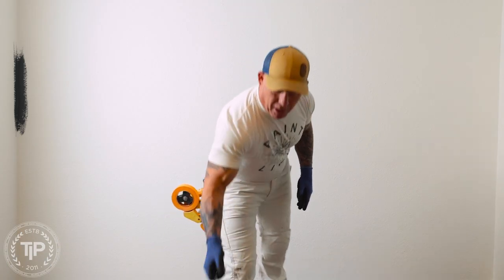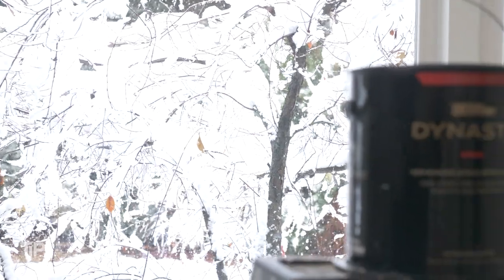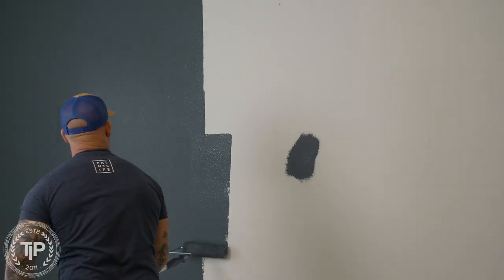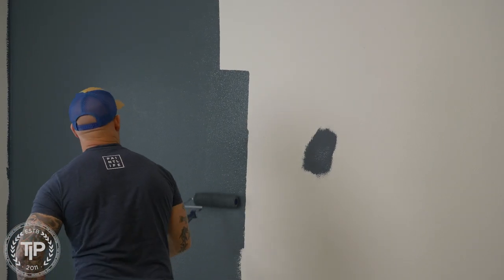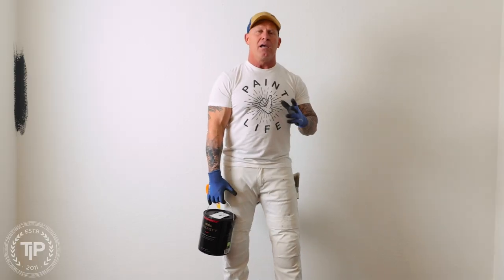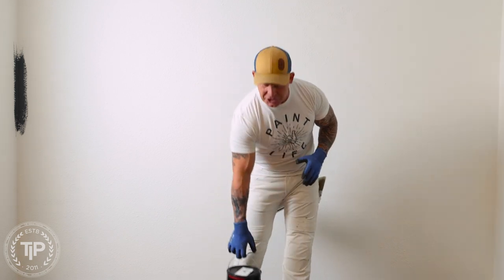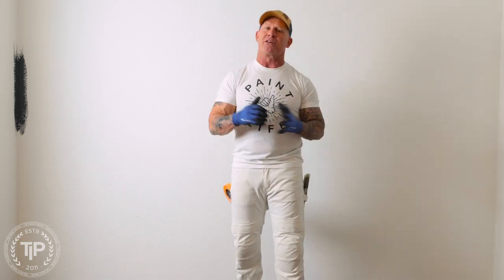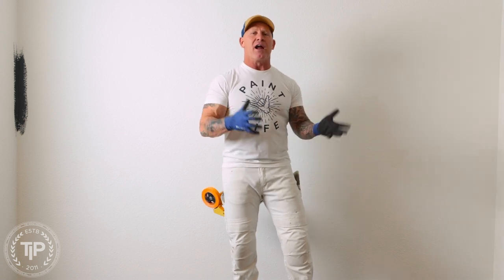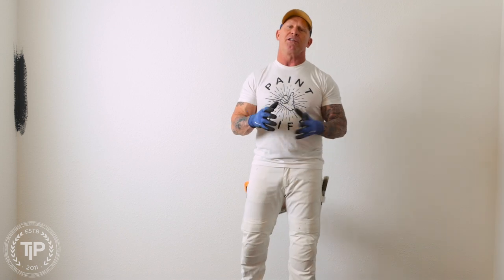Today I'm going to be using a product from Behr — this is Behr Dynasty right here. I recently tested Behr, and I've actually used this color before. I tested it because it claimed to be a one-coat paint, and it truly was a one-coat paint, and I actually really like the product. When it comes to getting a perfect finish on your interior walls, choosing the right paint matters a lot. If you choose the wrong paint, cheap paints, you're not going to get a really good finish. You really get what you pay for when choosing your paints.